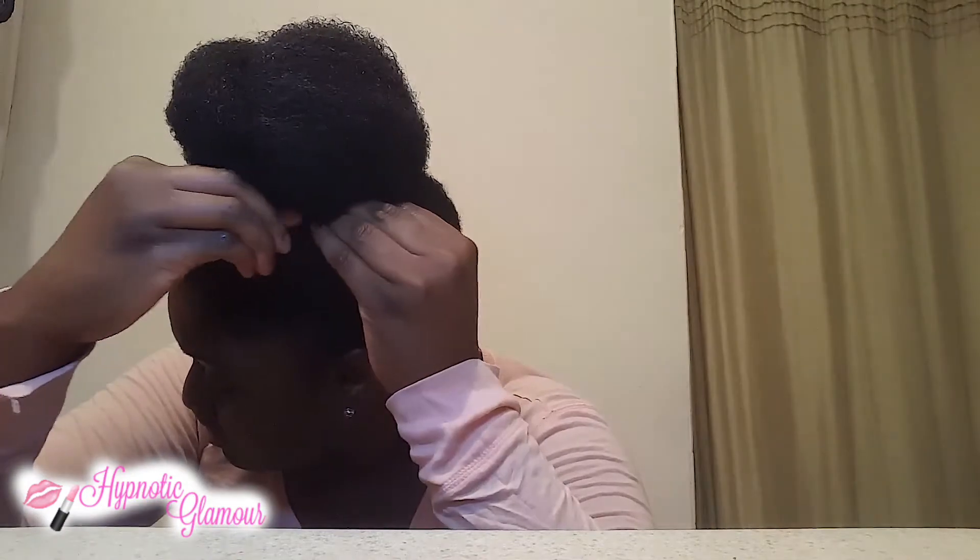When you go to pin the bun down, I like to add a little headband to finish off the look. And that is it — a very quick, easy, and simple nice big bun you can do, which is also a great protective style.